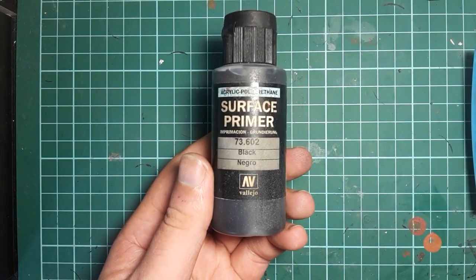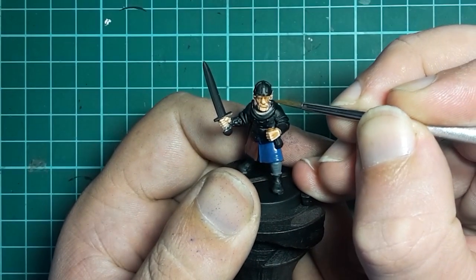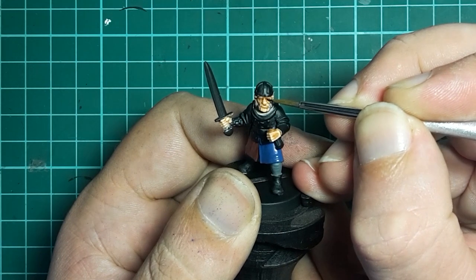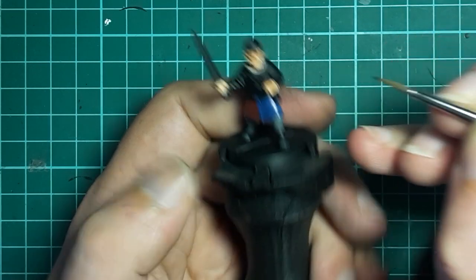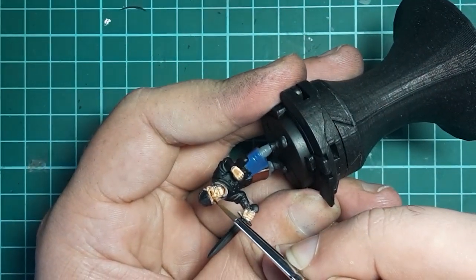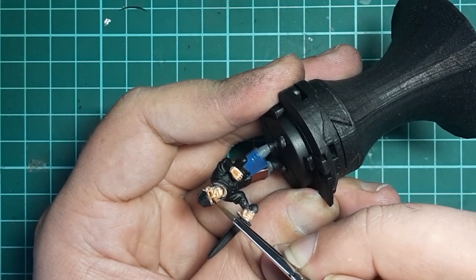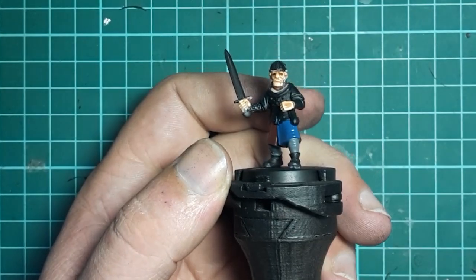While that dries, grab your black and we're going to work on the figure's eyes. With a steady hand and a small brush, we're going to draw a horizontal line using the black across the figure's eye. If you're having trouble keeping your hands steady, you can press them together — by pressing them together you'll help stabilize them against each other and hopefully stop your brush shaking all over the show.